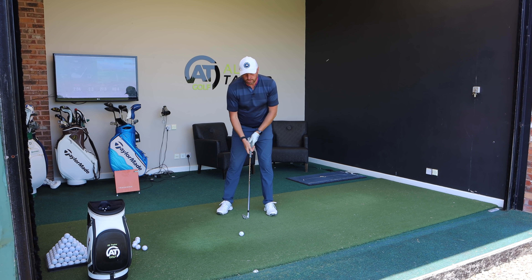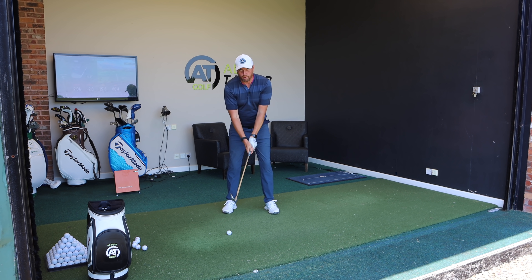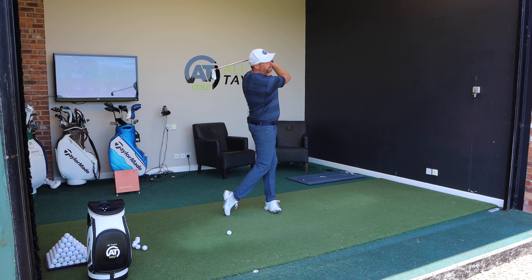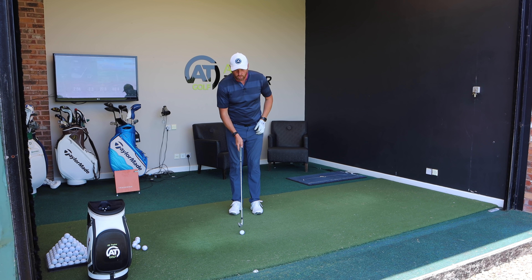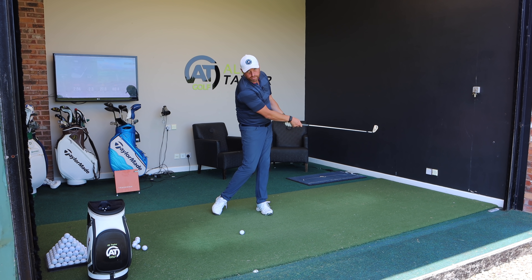What we need to understand is what's actually happening with the best players in the world when they hit a good golf shot when the ball's on the floor. When you look at the golf swing from face on, you can see how the club moves in a circle around the body — at some point the club's moving up, then it's down, reaches its lowest point, and then continues back up. All the best players in the world control their low point really well, and any time the ball's on the floor we want that low point to be ahead of the golf ball.